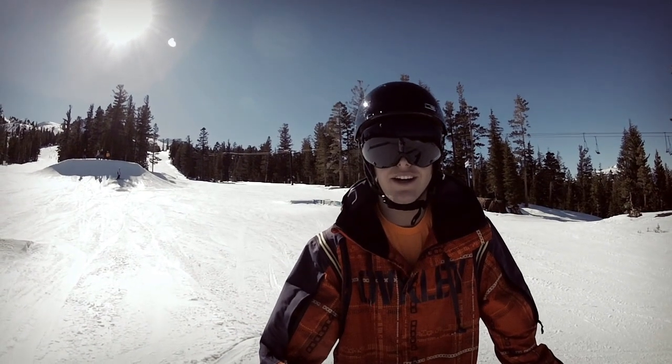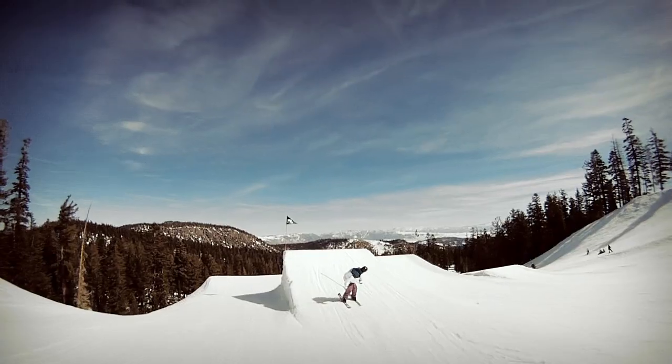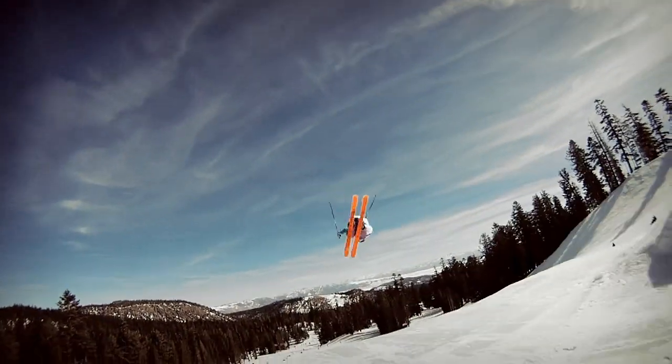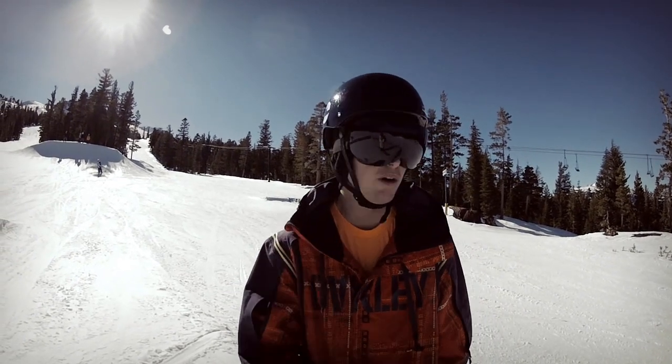What's up everybody, this is Matt Cook. Gonna give you guys a cool trick tip — we're gonna do switch rodeo 7. The trick to do a switch rodeo 7 is of course to come in backwards.